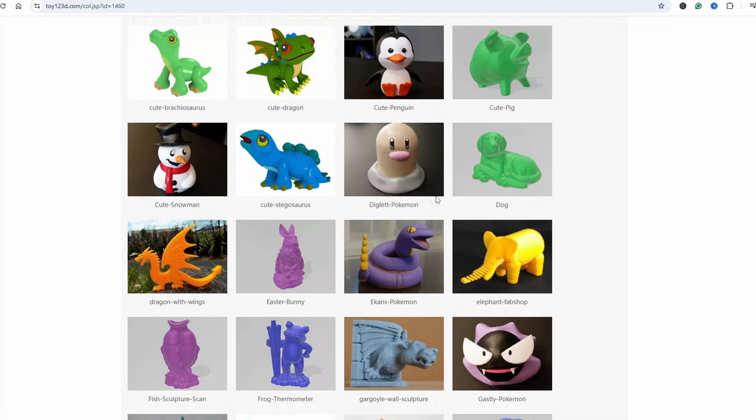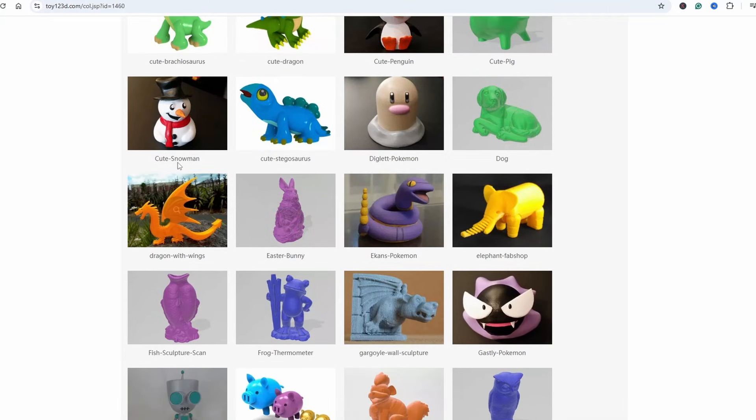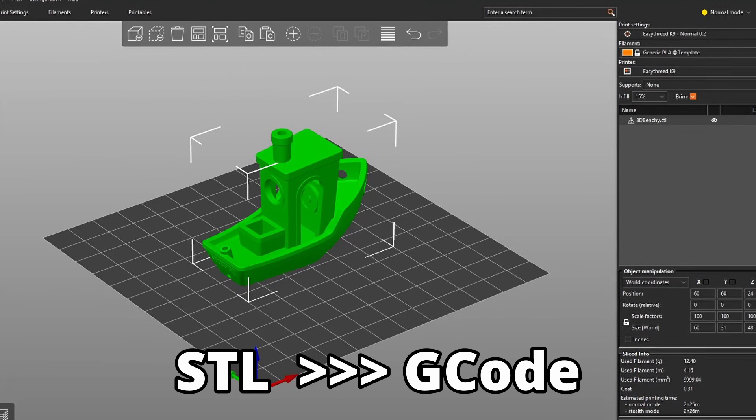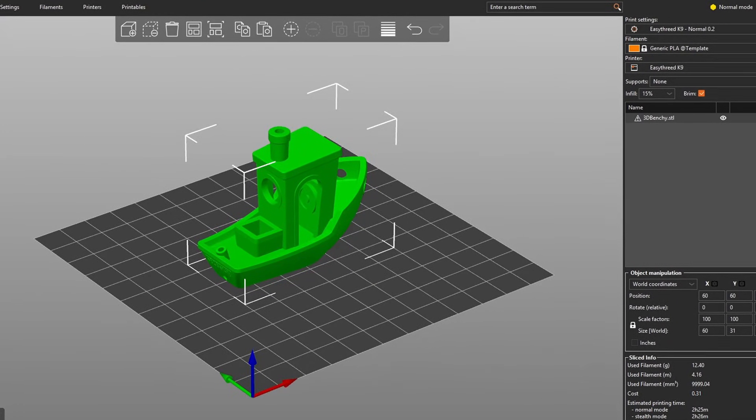At this point you've probably printed a lot of pre-sliced models that were on the SD card or linked on the SD card to a website where you can download them. We're going to make a nice profile using PrusaSlicer so you can find models on Printables, Thingiverse, MyMiniFactory, and other cool websites where you can find models from the original designer.